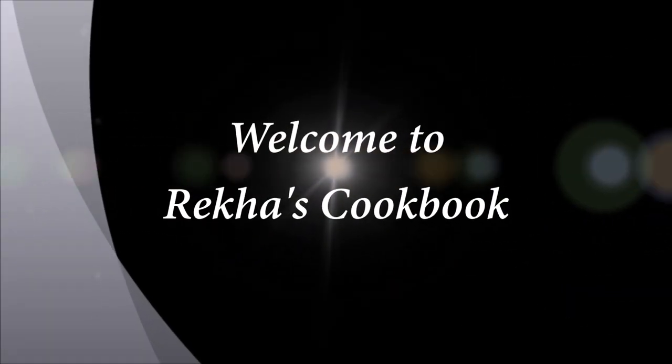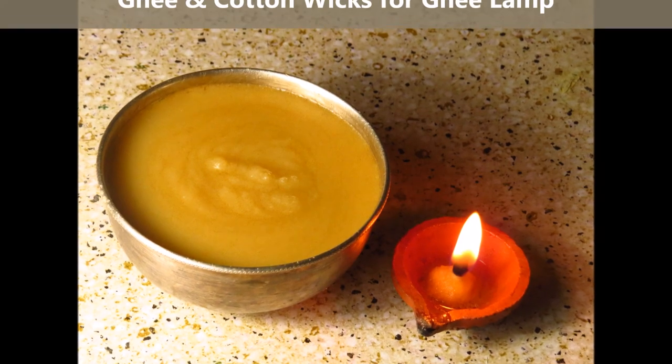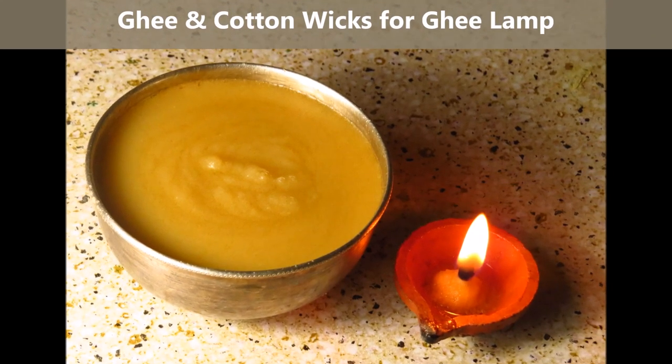Hi friends, this is Rekha Vinod, welcome to my channel Rekha's Cookbook. Today I'm going to show you how to prepare ghee from butter and cotton wicks for a ghee lamp.